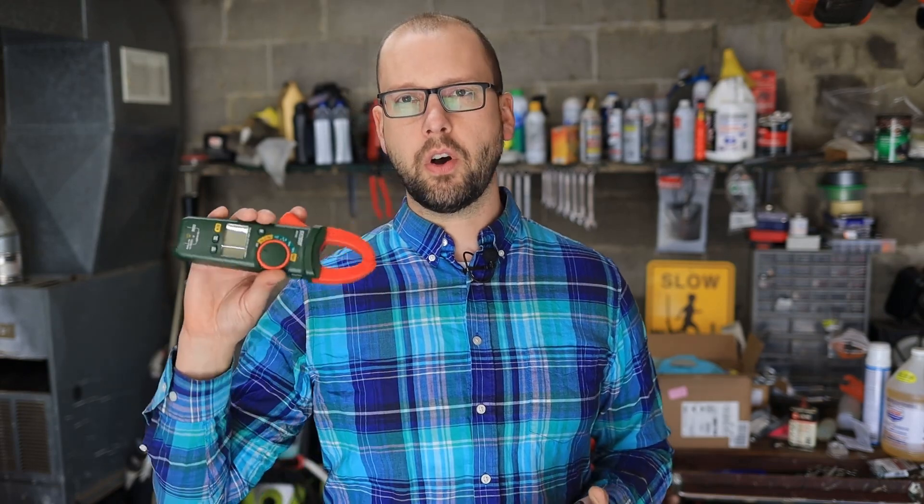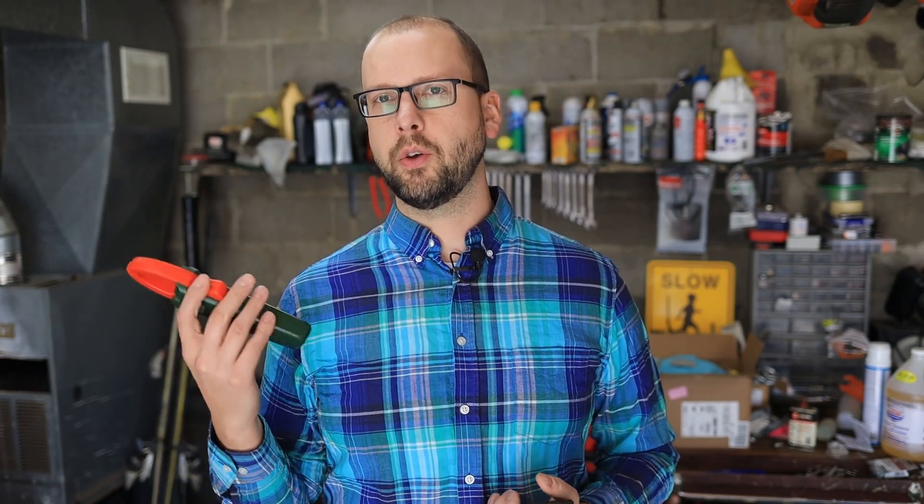The beauty of the hall effect version is that you can also measure DC, not just AC. That's super helpful on something like a car, where it doesn't take much to be above 10 amps when you're only at 12 volts. The other huge advantage is that it's contactless — I don't have to connect wires or run anything in series; I just clamp it right around the wire.